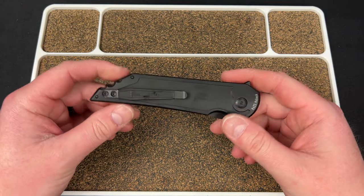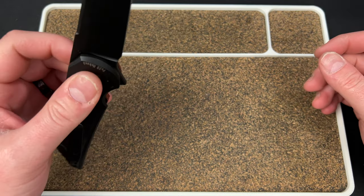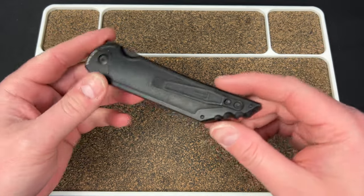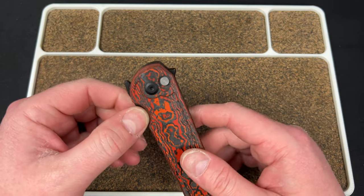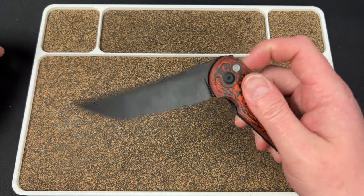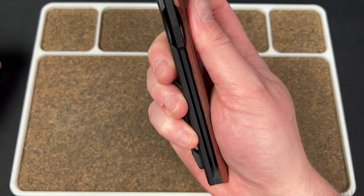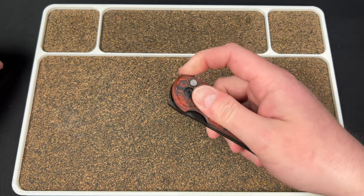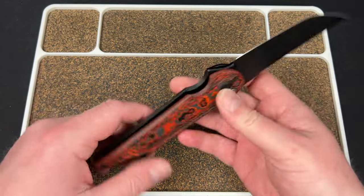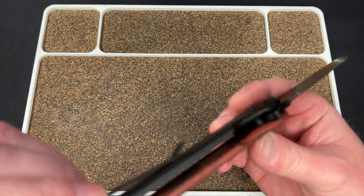Reversible clip, guys. I'm trying to feel if there's any sway — you can get a little bit of movement but it's not even close to what you see from Pro Tech or anything. It's really good.